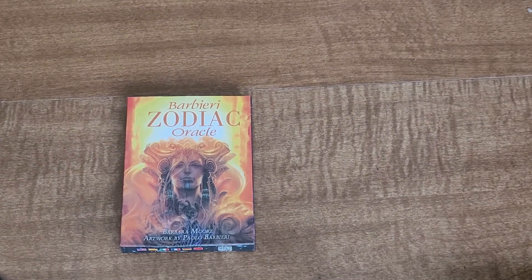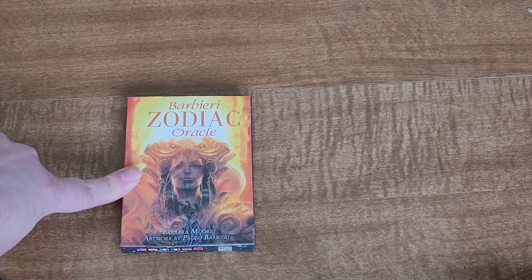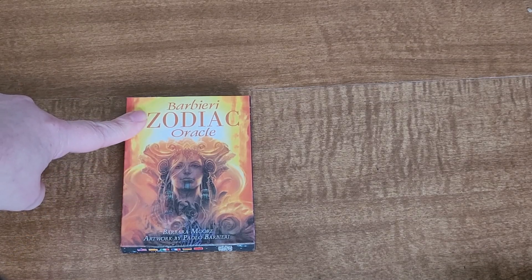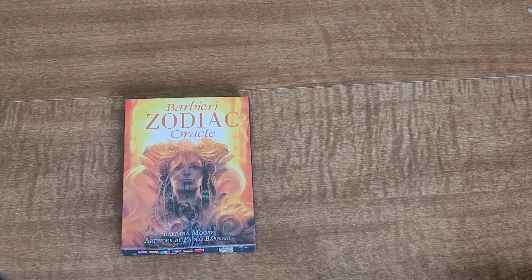Hey guys, it's Mel from Mel's Divination. Today we are doing the Zodiac Oracle by Barbara Moore.